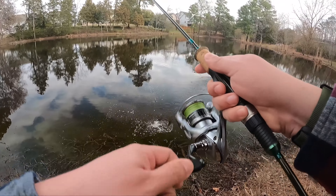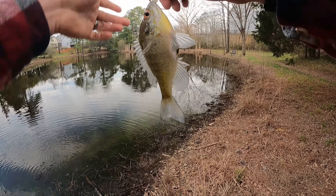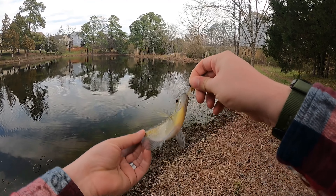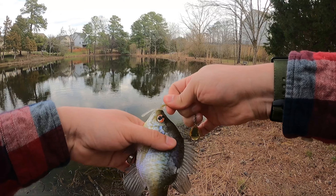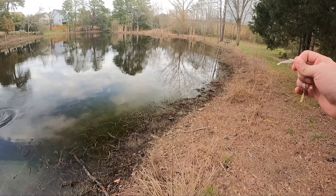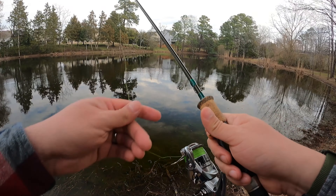Got one! Got a little guy — there we go! Little bluegill, first fish! Oh, he is cold. Check him out, nice. We're gonna unhook him and put him back. There we go, first fish. I had a feeling there was gonna be fish around here — nice little bluegill.